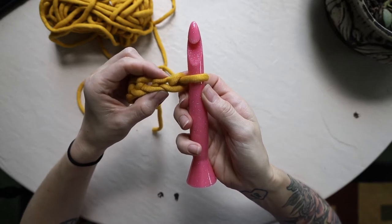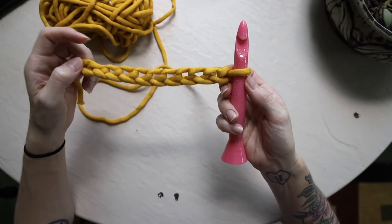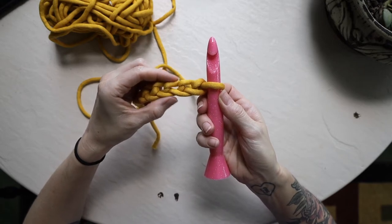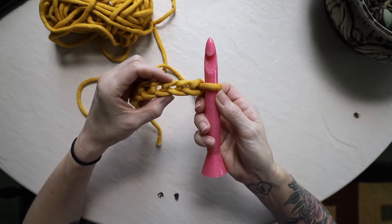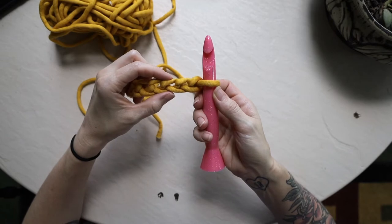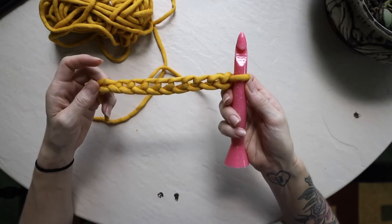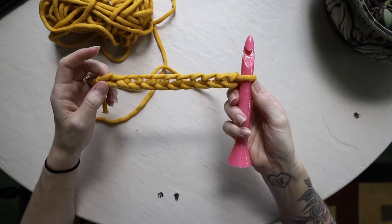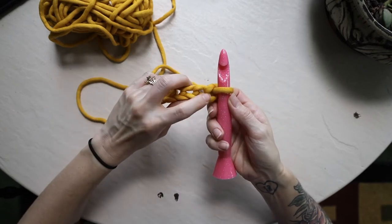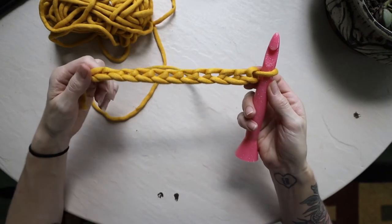That is because we skip the very first chain next to the hook and work into the second chain from the hook in most cases — but this is different for double crochet. For double crochet, you insert your hook into the third chain from the hook, giving enough space so the stitch isn't squished up in the corner. For this video we actually need one more chain — instead of 11 we need 12, since we're skipping the first two. So I chain one more and now I have a chain of 12.